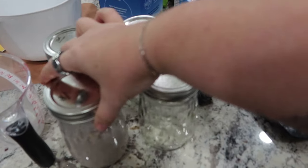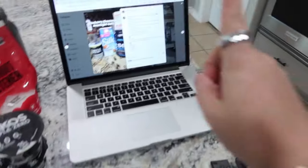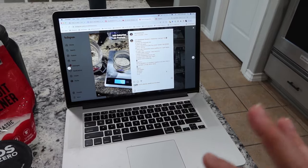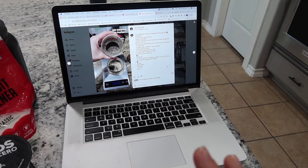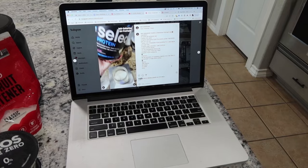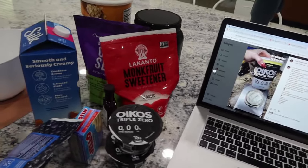Raspberry overnight oats are prepped. Next, I'm going to be making some blueberry cheesecake overnight oats — another recipe Nicole has on her Instagram. She may have these on YouTube also, but I'm just going to link the Instagram ones because it takes you right to it so you guys can see the ingredients, the macros, all the things.